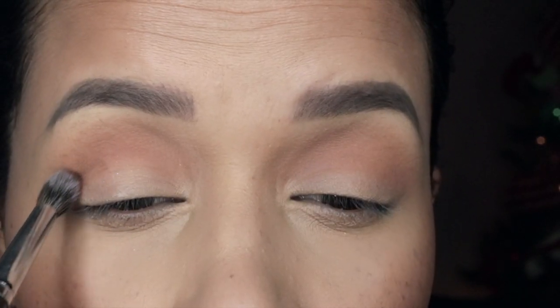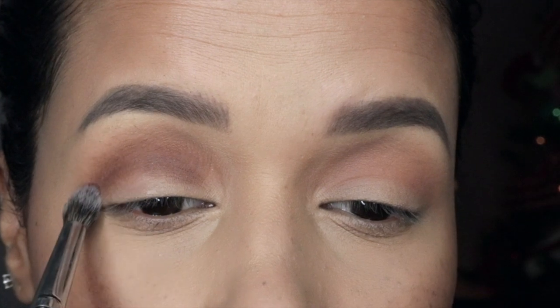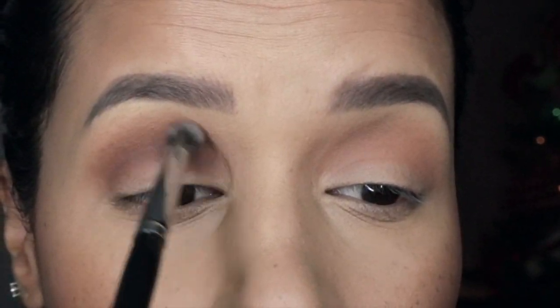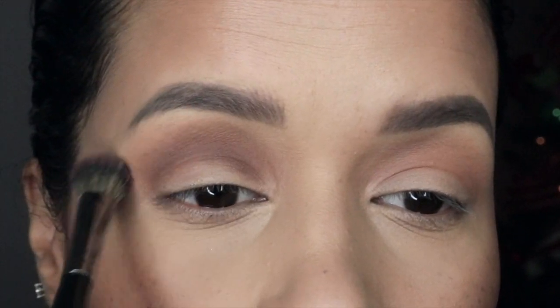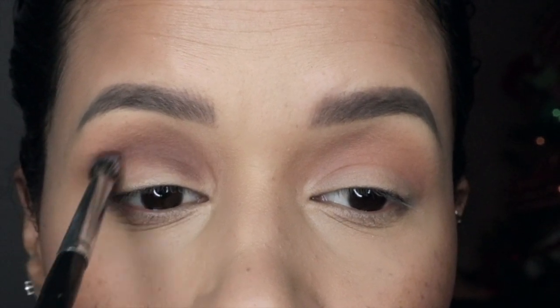Now I'm picking up a tapered blending brush and picking up the shade ritual in the matte finish. I'm applying this directly below the colors I applied prior and blending those shades together. Since this is a very compact and tapered brush it picks up a little bit more product. I go back and forth between the first brush and this brush to blend it out, dipping in a couple of times.